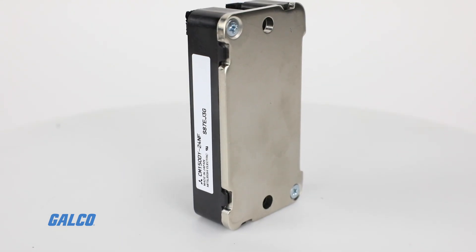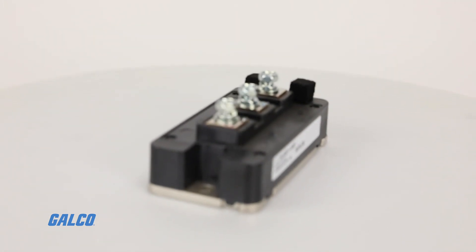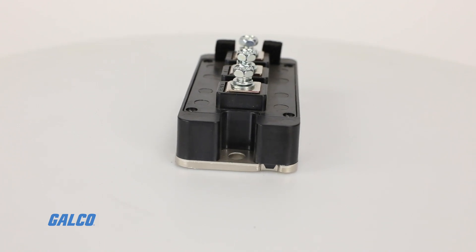NF Series IGBTs are installed via screws onto the heat sink, with a thermal resistant cover protecting the silicon gel, silicon chip, connectors, and base plate inside.